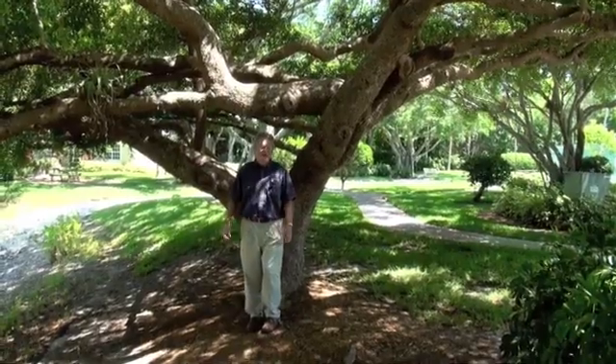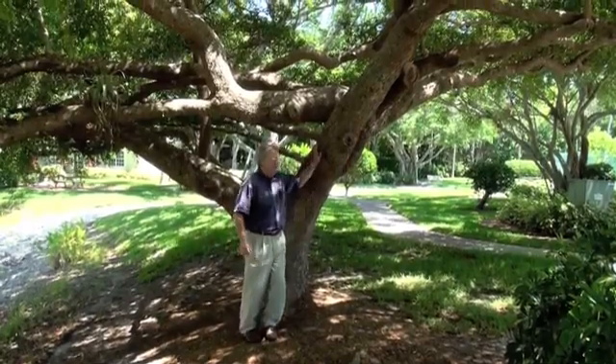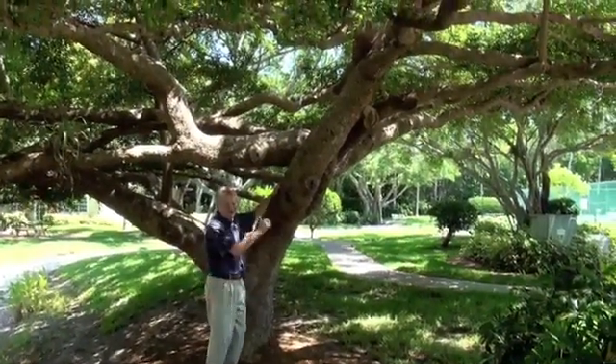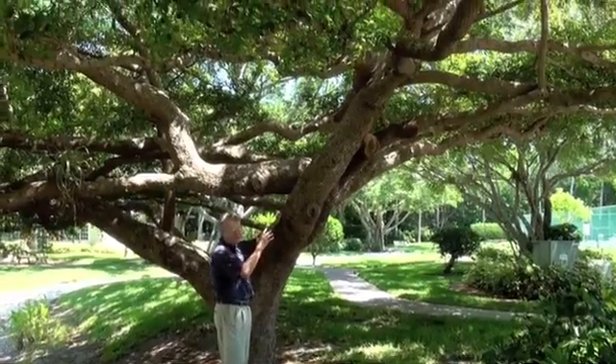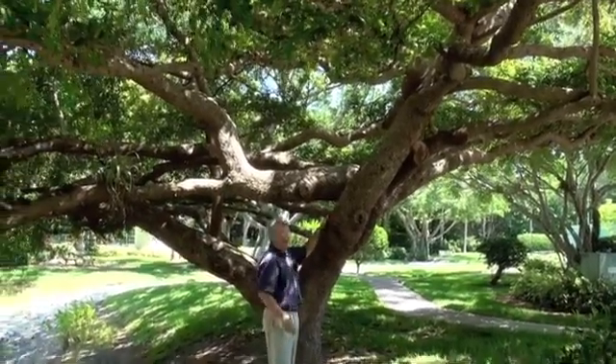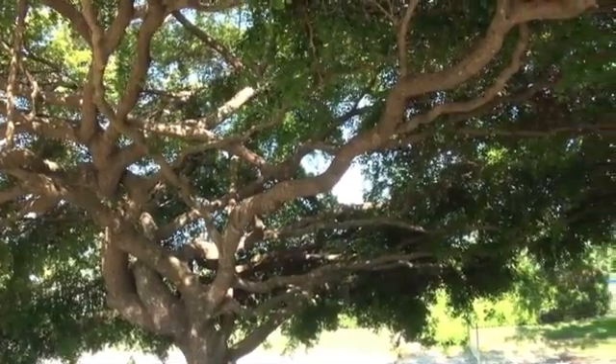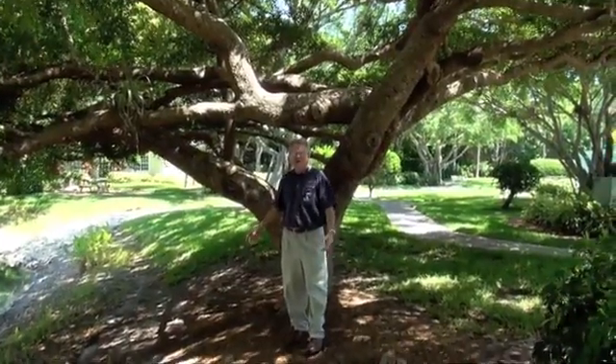The other thing I like about this tree is the branching. You've got these gnarly branches growing at right angles, crossing branches, which should have been taken care of earlier, but it still holds together really well. It's a beautiful spreading champion tree.